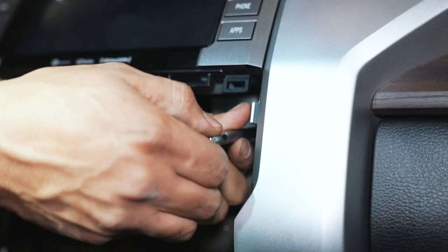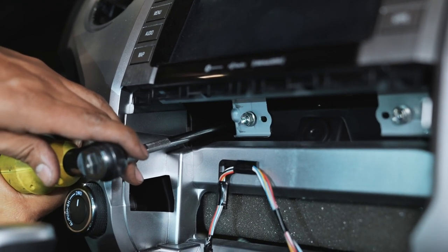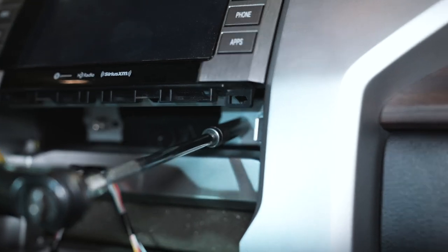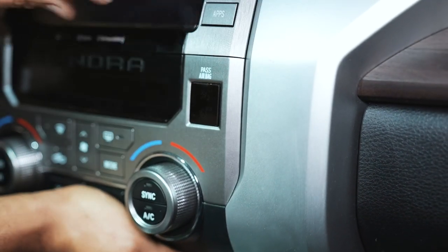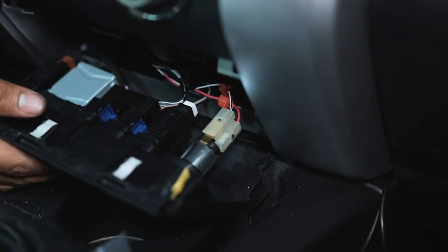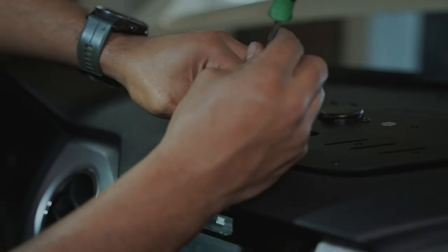Now we can go ahead and put the four 10-millimeter bolts back in — again be real careful so they don't drop down there. Once you have them all started, go ahead and tighten them down. Next we'll be putting the climate control back, so plug that one single connector back in. You want to find the white clips on top and the yellow clips on the bottom and everything should clip into place. Tuck any wire from the plate on top back there, feed it back, line up all the clips, and clip it back in place.